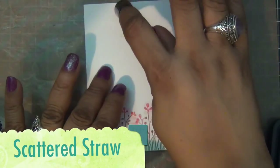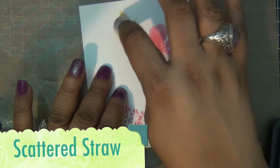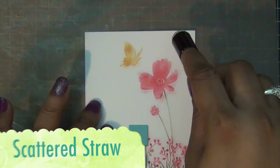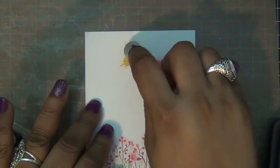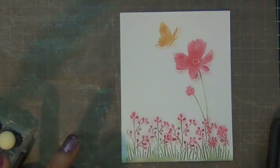Then scattered straw is used to finish my butterfly, and I'm just lightly touching the paper with my dauber just to get the raised part of the image.